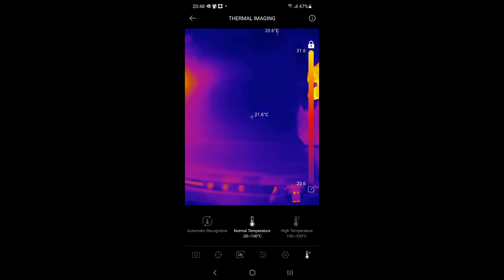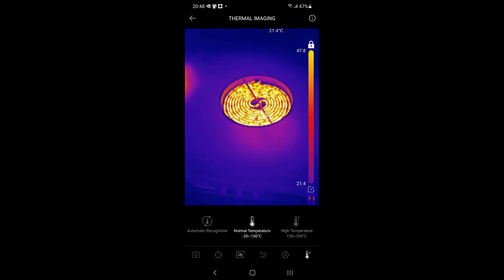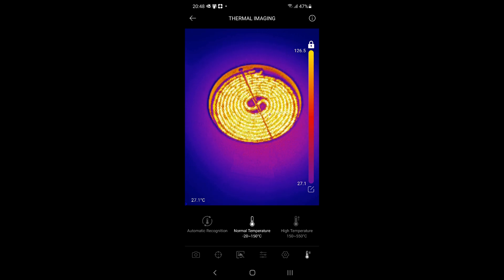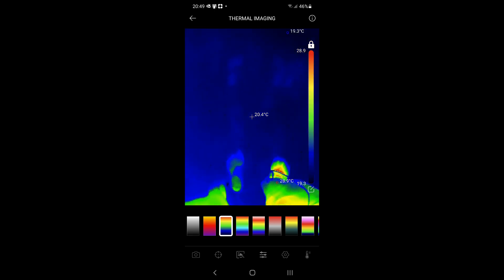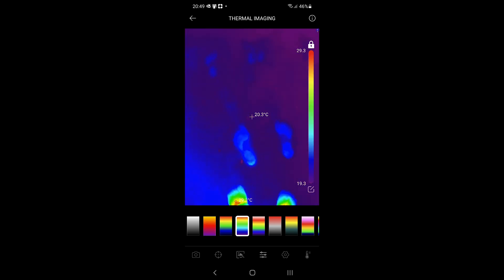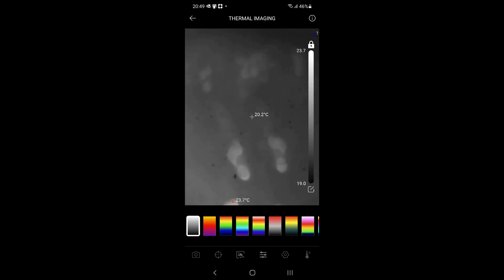I'll just turn on a hob on the stove. You can actually see the heating element through the ceramic - very nice. I'm walking around in the kitchen in my bare feet and you can actually see my footprints on the floor. There's a colour palette option as well, so you can cycle through them. Black and white is actually quite contrasty - that's nice.